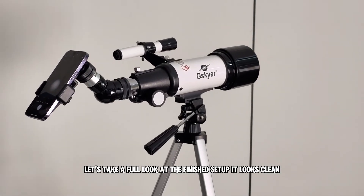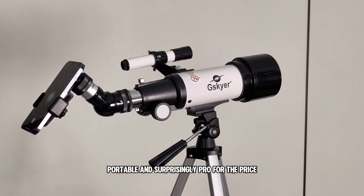The Bluetooth remote pairs with your phone and lets you take pictures hands-free — just tap the button. Let's take a full look at the finished setup. It looks clean, portable, and surprisingly pro for the price.